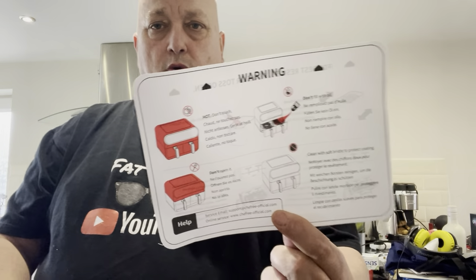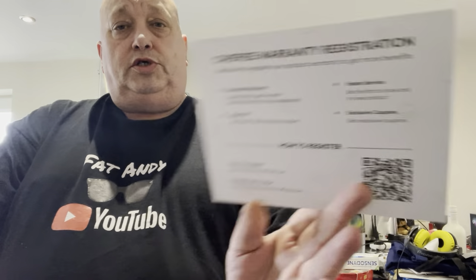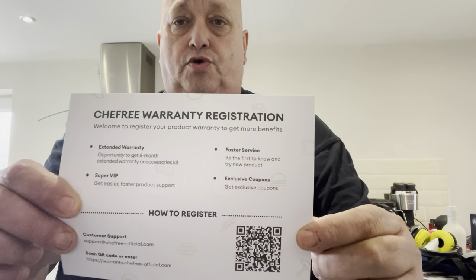Really good information on there — it tells you, for example, if you've got chicken wings, whether you need to oil them first, how long and at what temperature. Very handy. You also get a little warning card telling you what you should and shouldn't do, and you get a Chefery 'Be Your Own Chef' warranty card for your registration.